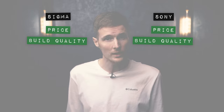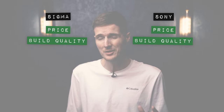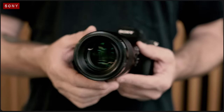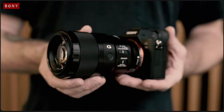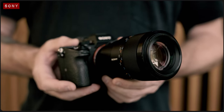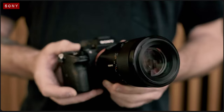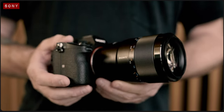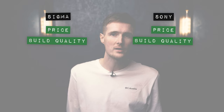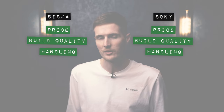Both lenses are also incredibly well built, so points all around there as well. Although the Sony is larger and heavier, it still feels nicely balanced on the front of my Sony a7 Mark III, and obviously with this additional size and weight comes a whole bunch of cool features, so I feel it would be slightly unfair to mark it down on points just because of that. In the spirit of fairness, let's give both of these lenses yet another point in this round.